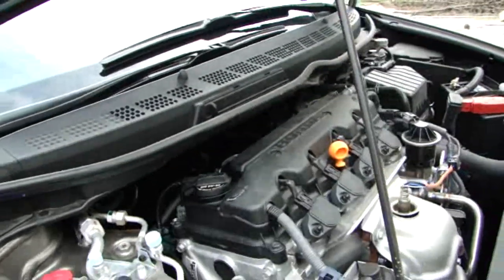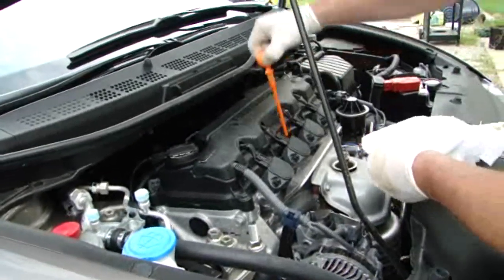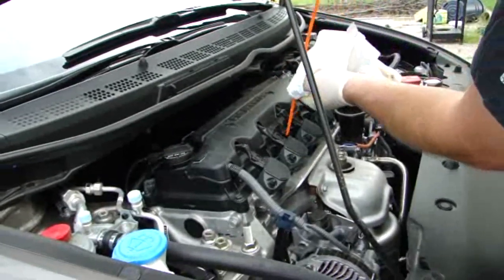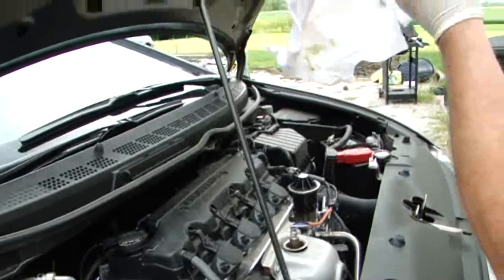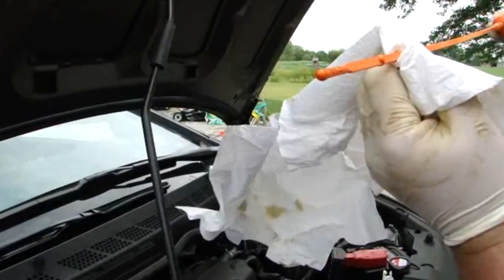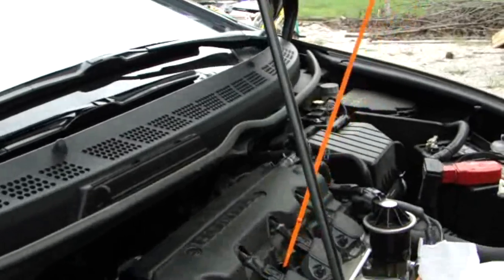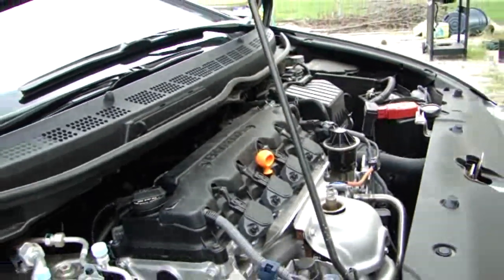Before I start the car and move it off the ramps, I'm just going to go ahead and check the level on the dipstick, make sure it's close to where it needs to be — basically make sure that it all didn't pour out the bottom. It's probably hard to see on this dipstick, but it's about three-quarters full.